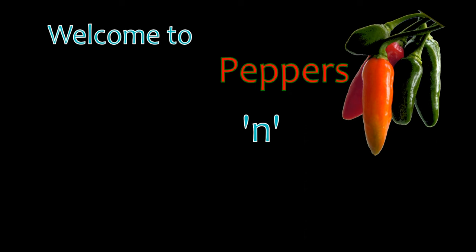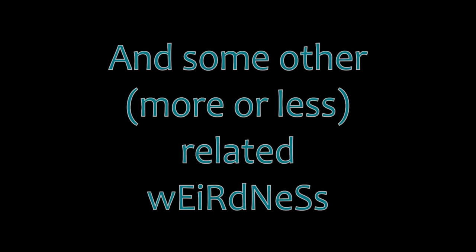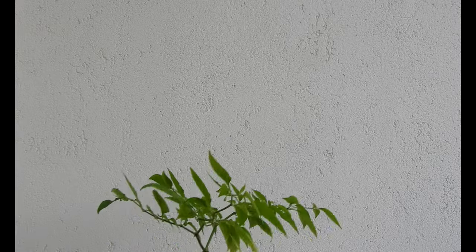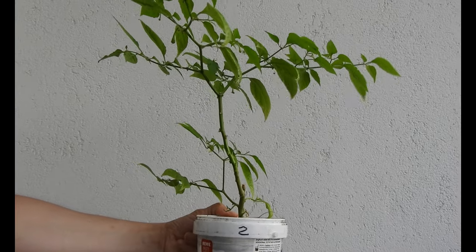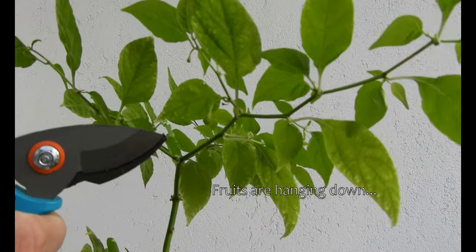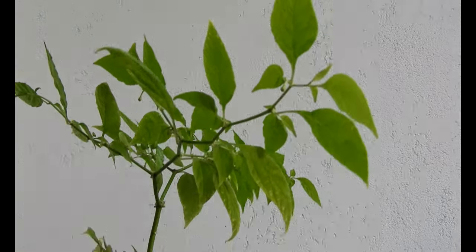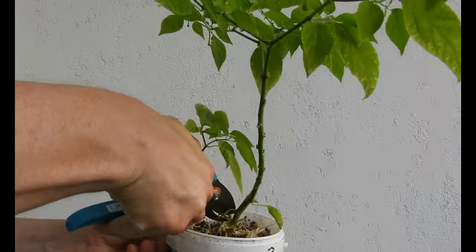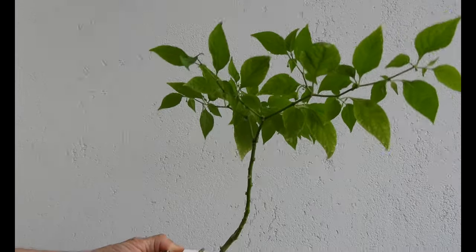Welcome to Pepper's Glowments, a channel dedicated to chili peppers and glowing moments. So, let's go.